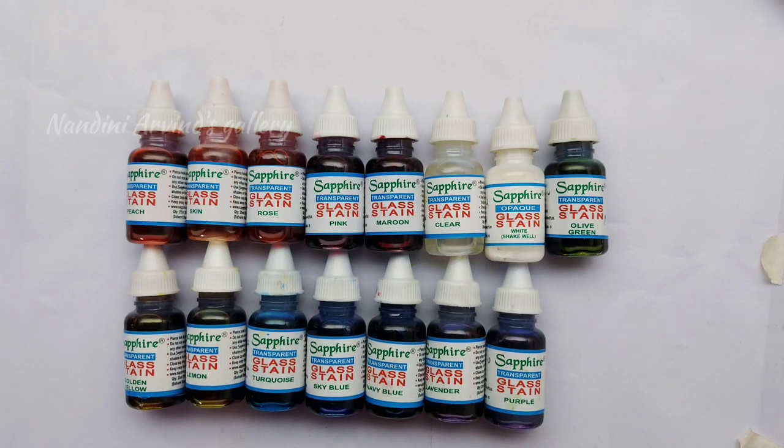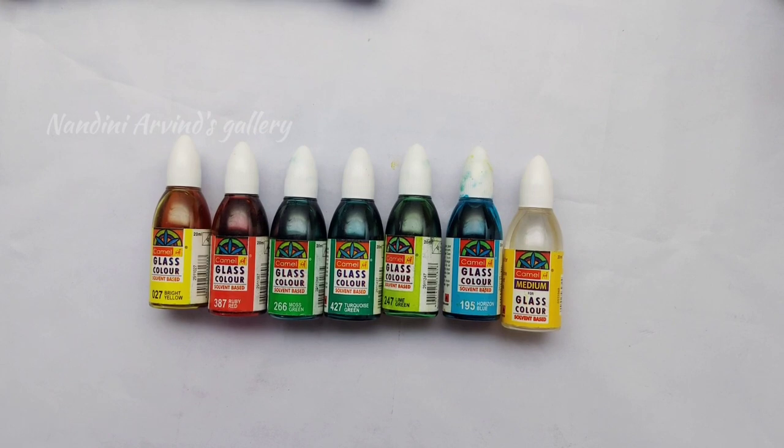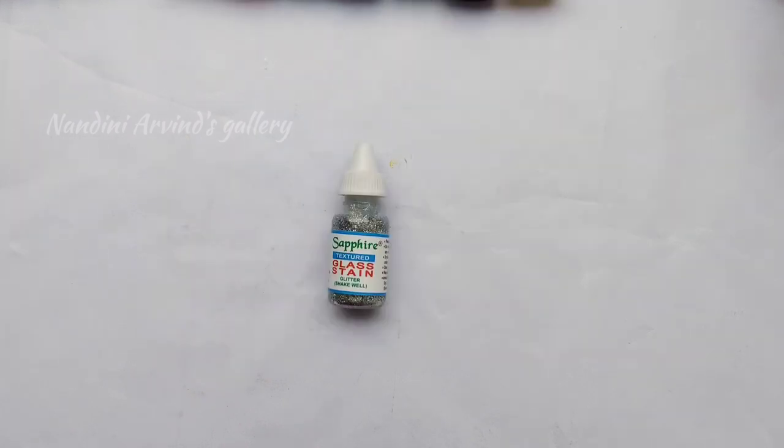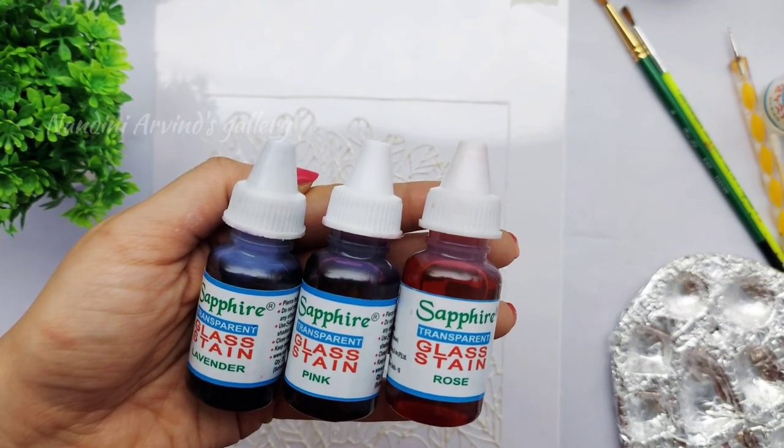For colors I'll be using Sapphire glass stains in opaque white and various shades of pinks and blues. The next set of colors I'll be using are from Camel brand solvent-based glass colors in shades of yellow, red, blues, and greens. I'll also be using silver glitter from Sapphire glass stain.